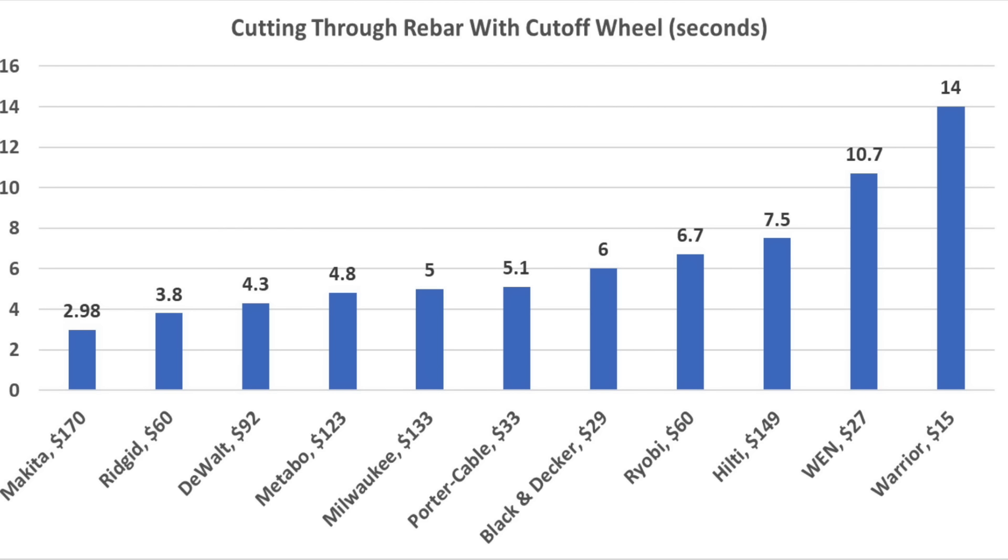With a cutoff wheel and 10 pounds of force, the Makita made the fastest cut at 2.98 seconds. Ridgid was second fastest at 3.8 seconds, DeWalt at 4.3, Metabo at 4.8, and Milwaukee at 5 seconds.